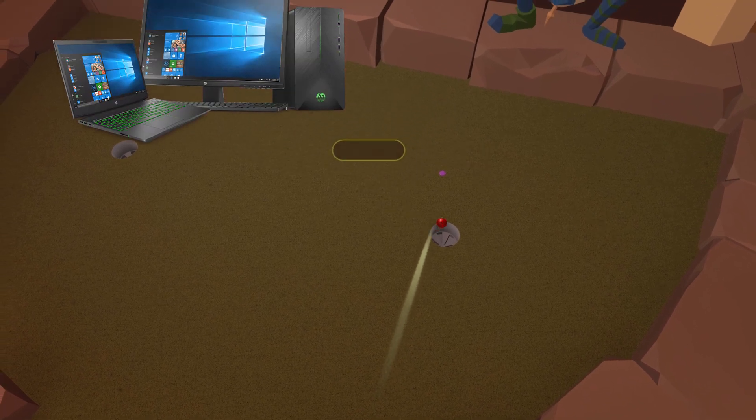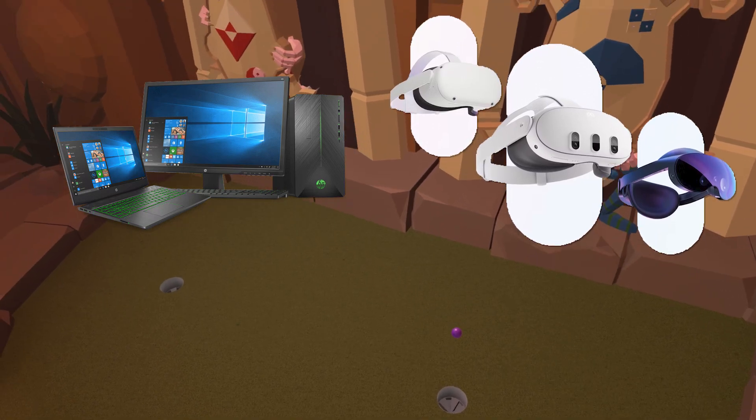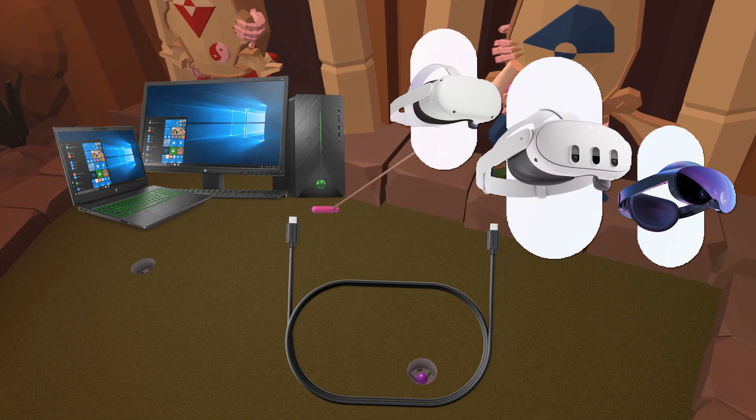To do this you're going to need a computer or a laptop, you're going to need your headset of choice whether that be the 2, 3, or Pro, and then you're going to want a USB-C type cable that you can use to connect your headset to your laptop or desktop.